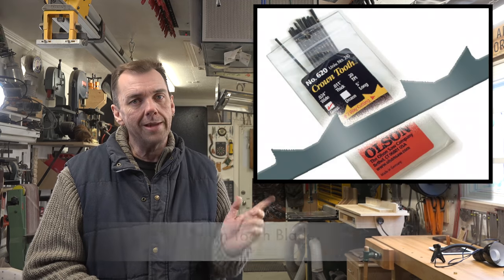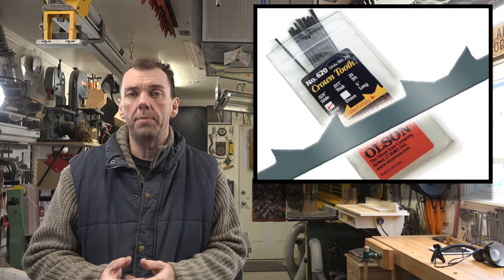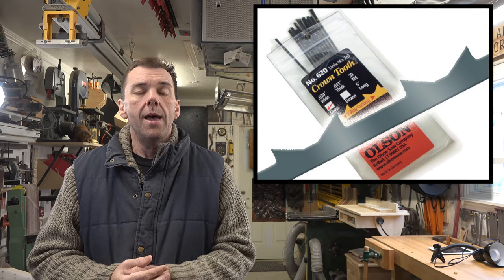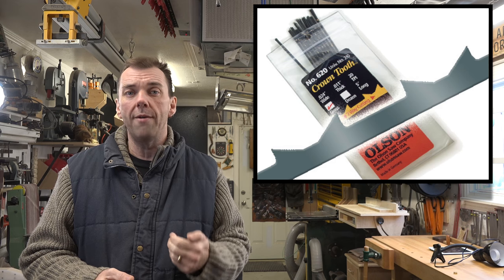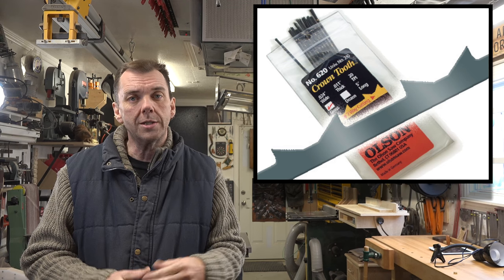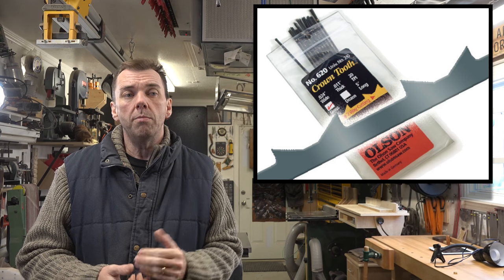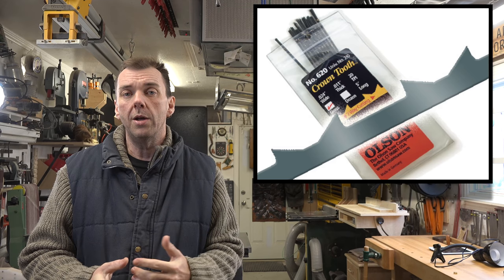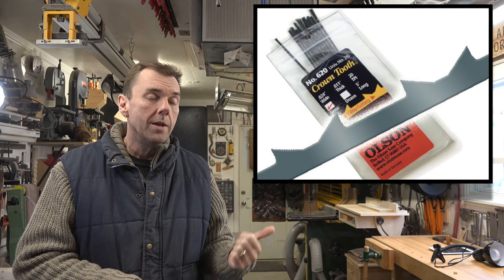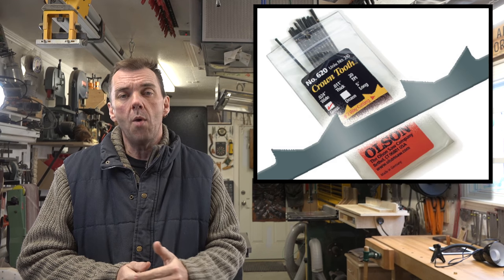The first blade we're going to talk about is the crown tooth. It has staggered teeth facing different directions, meaning it cuts on both the down and the upstroke of every stroke. It's quite an aggressive blade — by aggressive I don't mean it'll tear your work to pieces, but it will cut much quicker than a normal scroll saw blade. I don't use it in my shop, but it is out there.